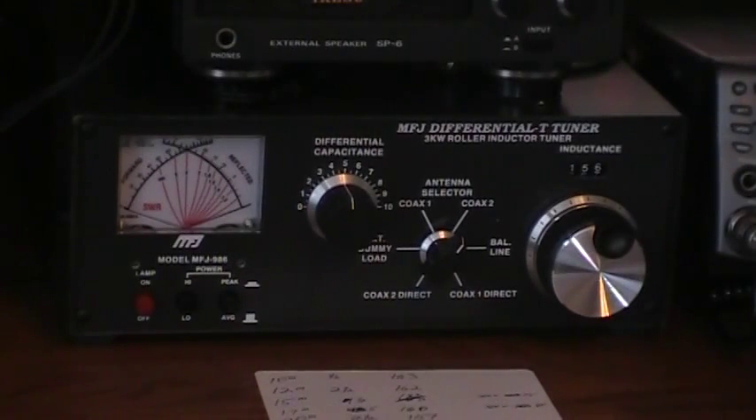The 986 has a differential capacitor, and that's making it a two-knob tuner instead of three. I picked this up recently on eBay, got a pretty good deal on it, thought I'd give it a try. What I like about it, with it just having the two knobs to tune, it's fairly quick.